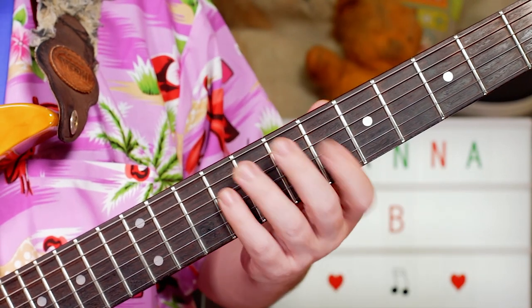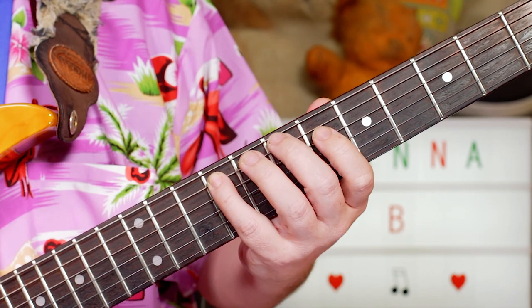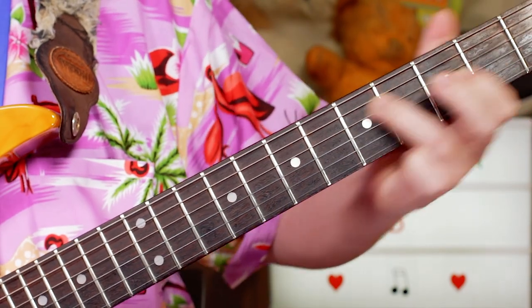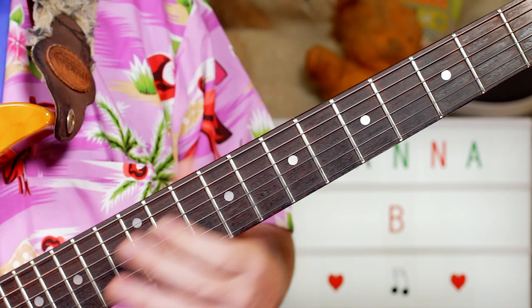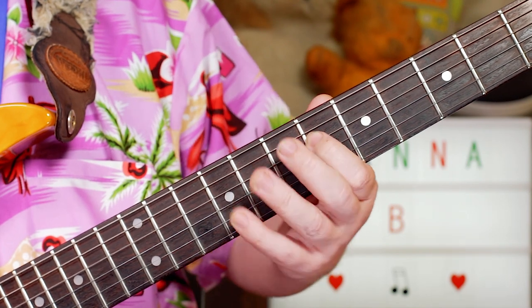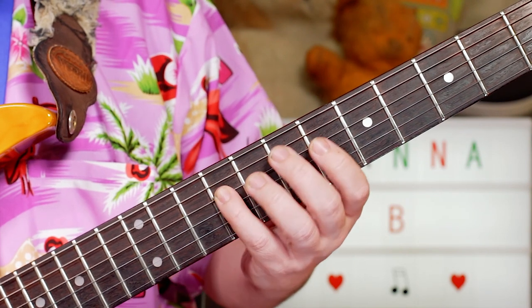Nice and funky. Also later in the song there's a little harmony that comes in over that. So while it's playing, there's also another guitar playing. If you've got a second guitar you can add that in — I'm just playing on the D string: nine six seven seven nine.